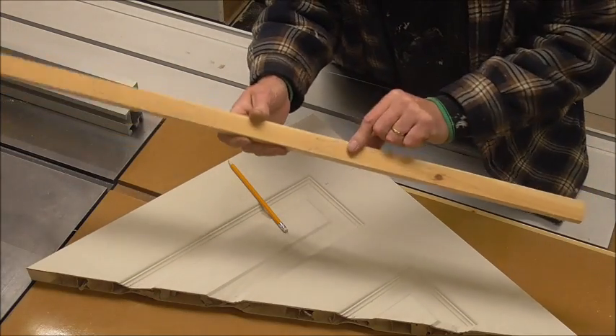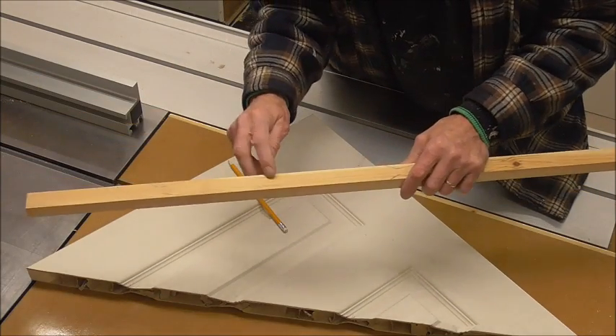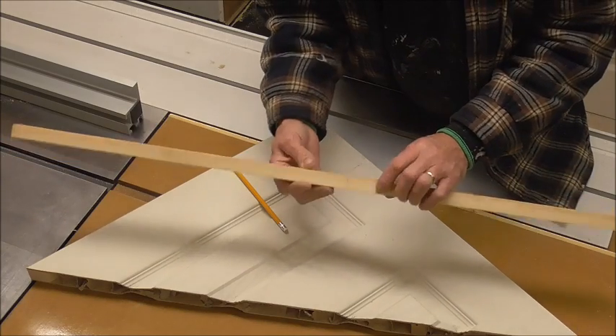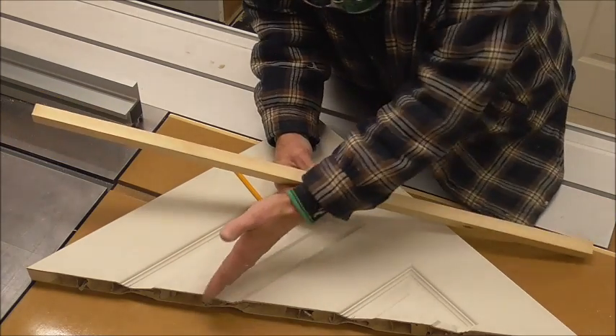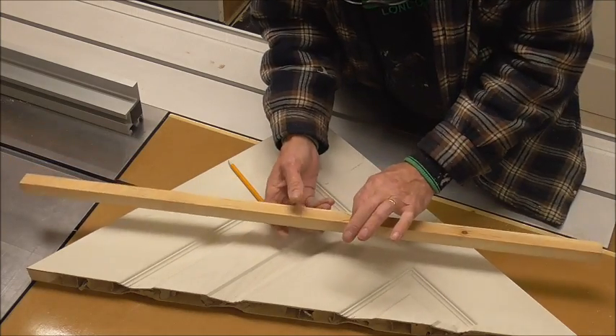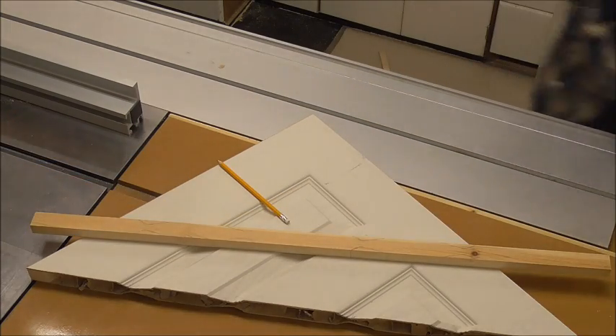Right, we've got that. Now what we're going to do is cut these scallops out up here, and then we've got an issue to deal with when it comes to the sloping, but we'll deal with that once we've got these main scallops cut out. So, to the band saw.